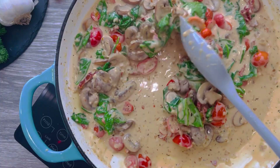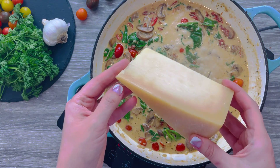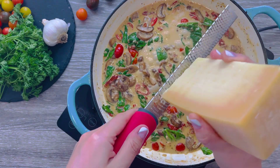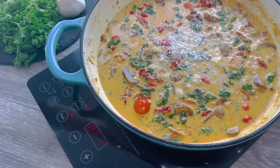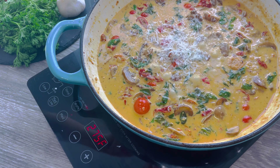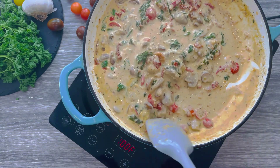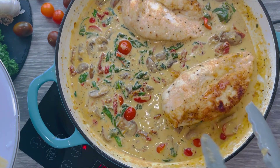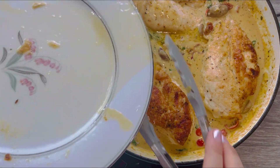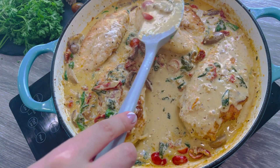Now for my favorite ingredient — the parmigiano. Grate some fresh parmesan directly onto your sauce and measure with your heart. Please don't use the pre-shredded parmesan they sell at the store. Mix to marry all of your ingredients. Your sauce is ready — nestle your chicken breasts back in and don't skip those chicken juices, they have a ton of flavor. Generously spoon some of that delightful sauce on top of the chicken.